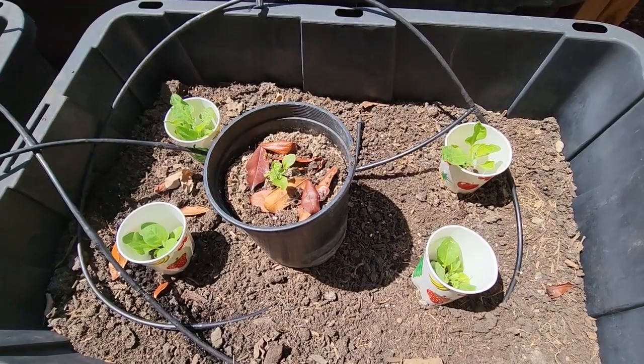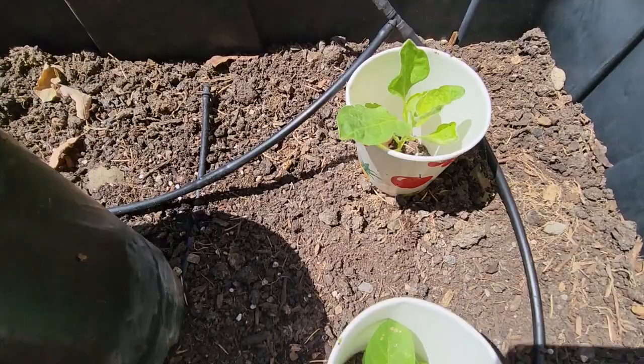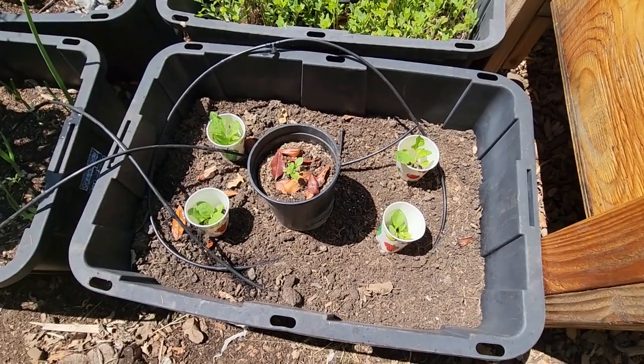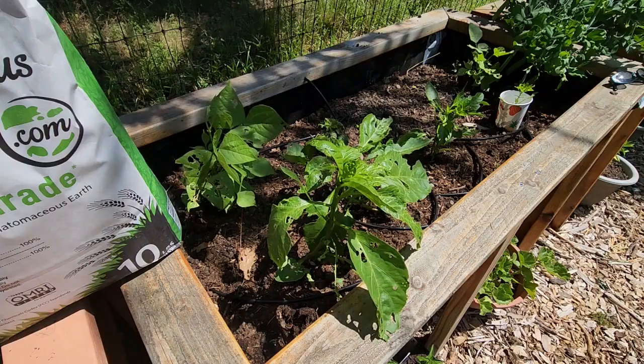In this planter there are eggplant seedlings, so I put cups around them and now roly polies cannot get in. They are doing much better — you can see they look pretty healthy. Once they grow a little bit taller, I can just cut away the cup. That is one solution when the plants are really young.